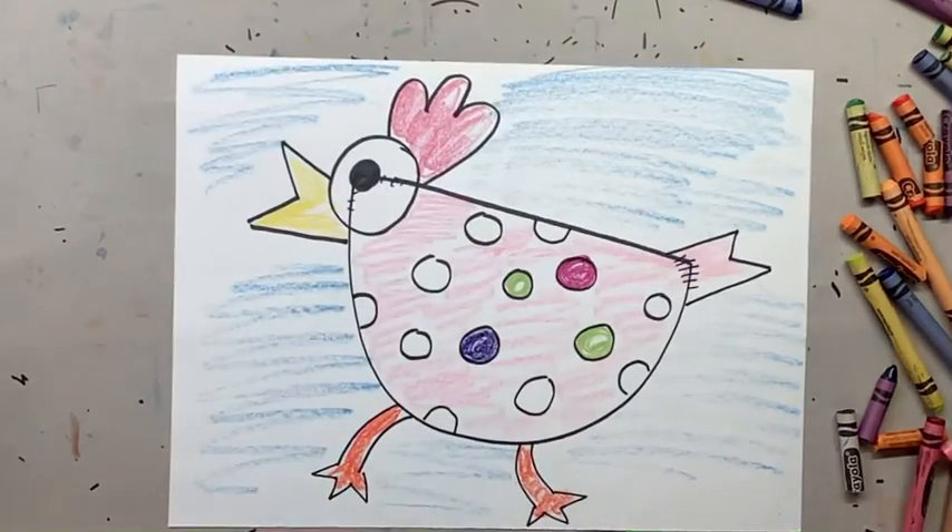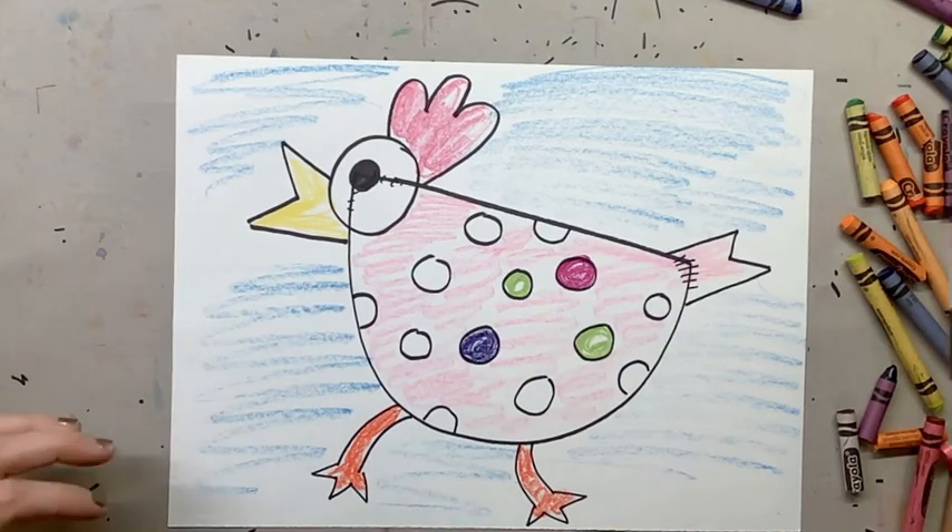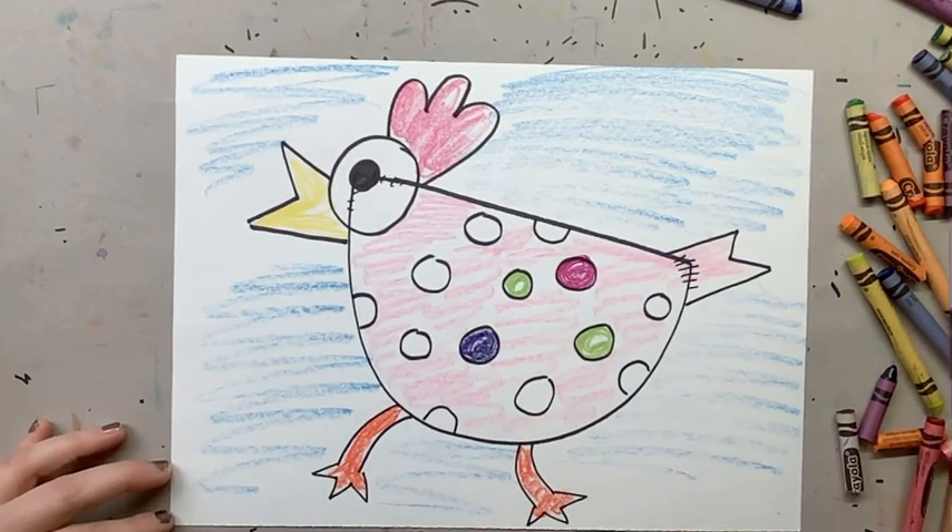When you are finished, make sure that you take a picture and post it on Seesaw to show me your polka-dotted chicken.